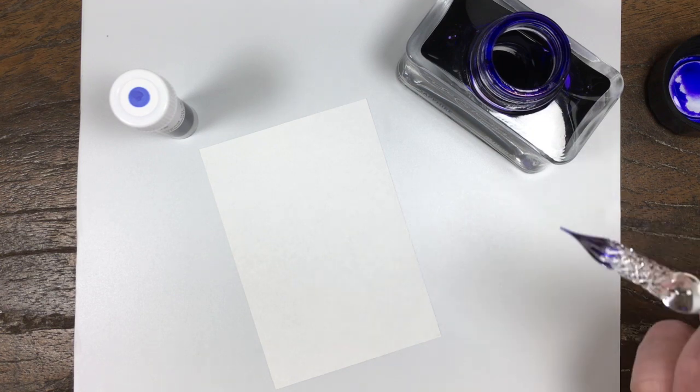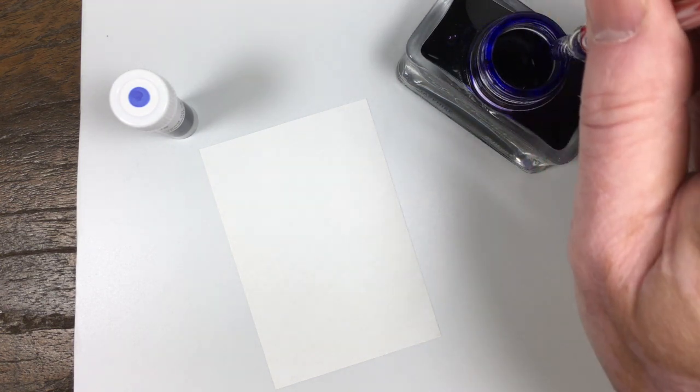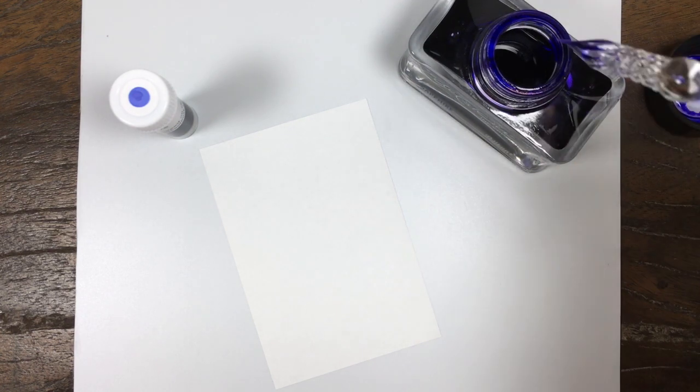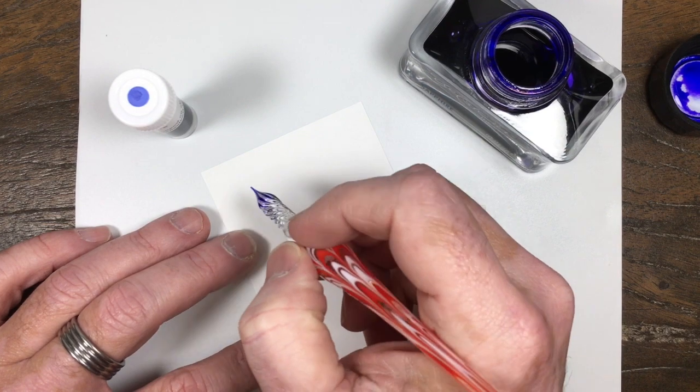Hey everybody, this is Mike at the Pen Outpost. Our next Pelikan Edelstein ink is what I suppose would be their true blue, and that is called Sapphire.